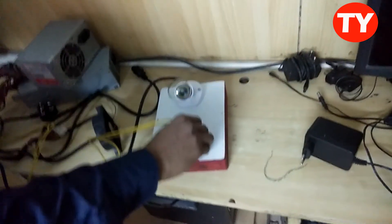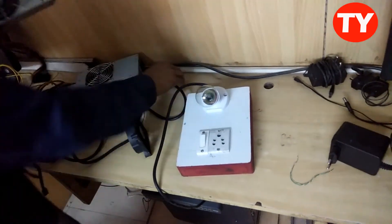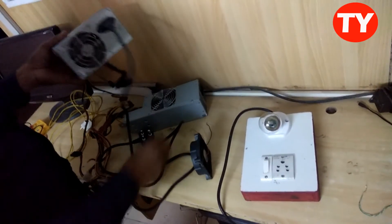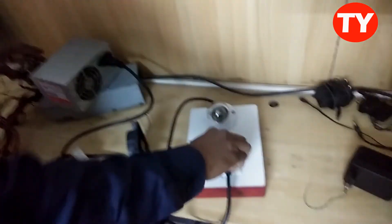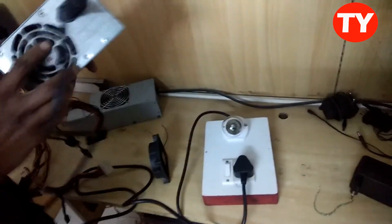Now it's ready to check. I am now checking this 340-watt SMPS. No light — that means the SMPS is not working.